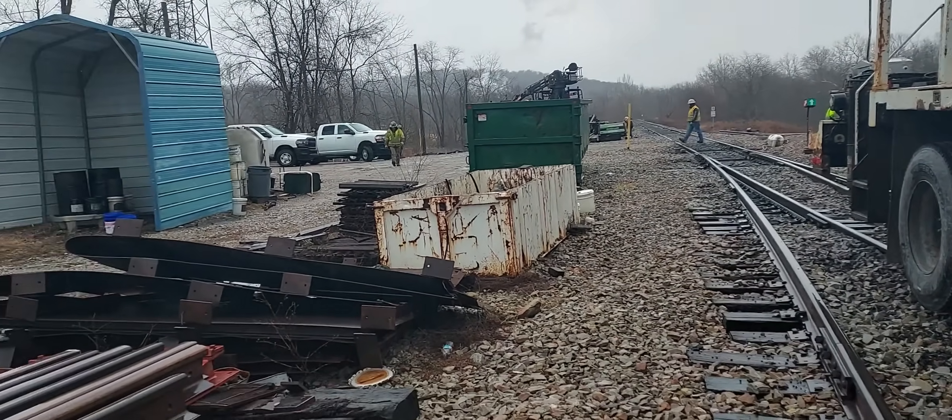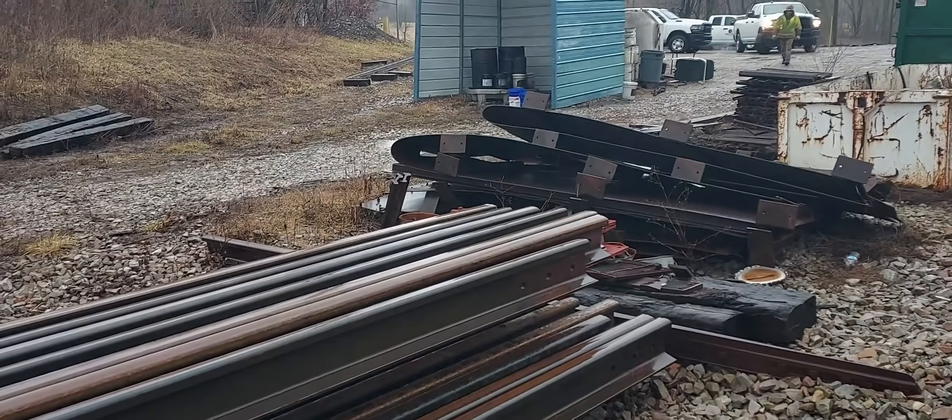Howdy, howdy, howdy! Welcome to another edition of That's Railroad, where we bring the railroad to you and we do love doing it. My glasses got water on them — we've been getting some snow out here. I just had to move my truck ahead, but we're changing a couple pieces of rail today that have defects in them.